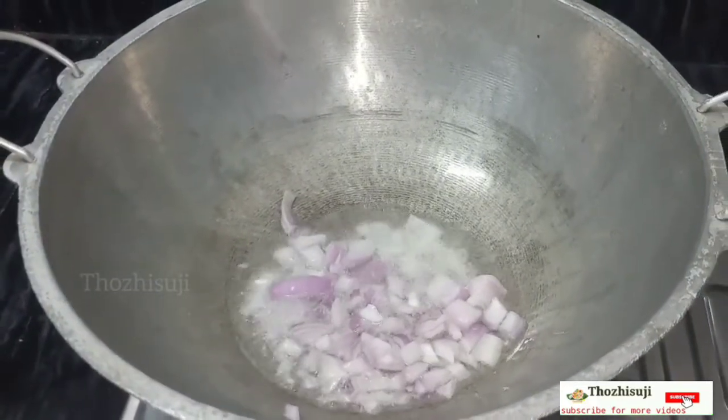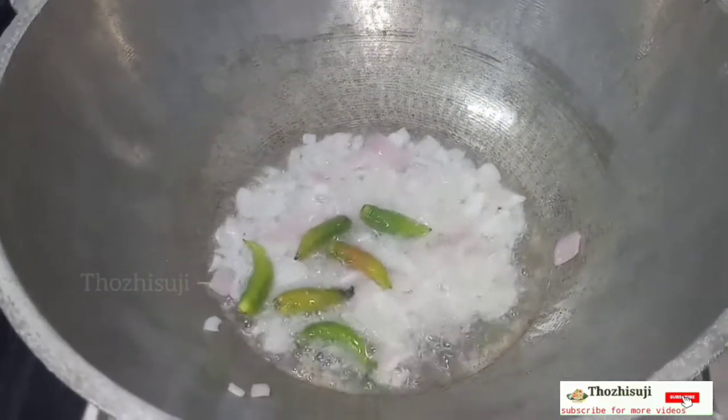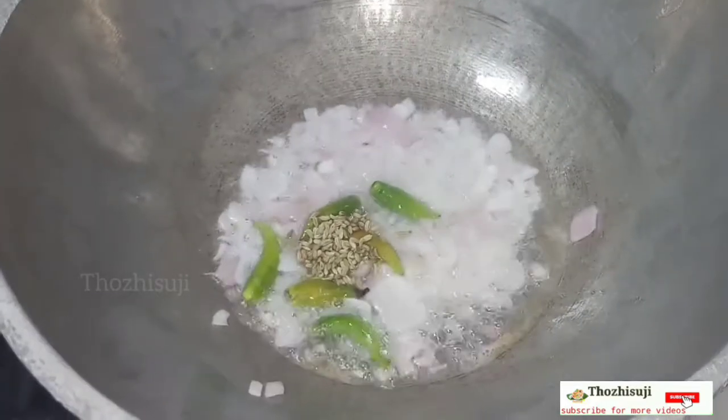We will make the egg paste in the pan. If you do not have an egg, you will still make the egg paste.